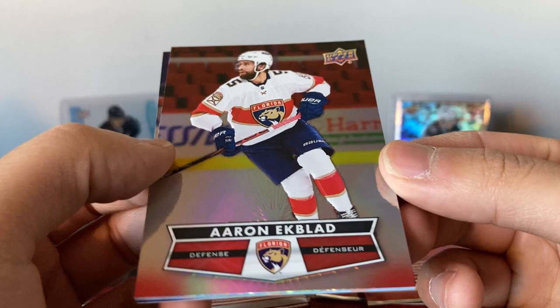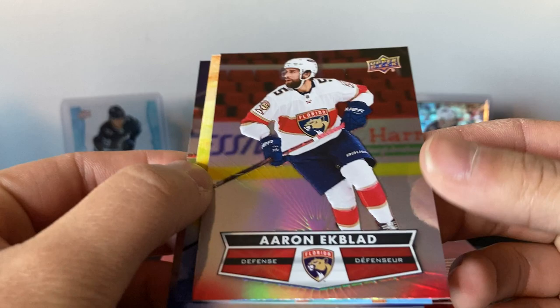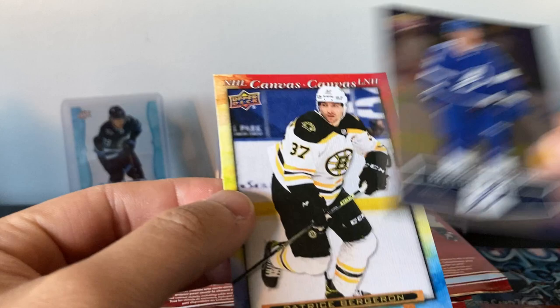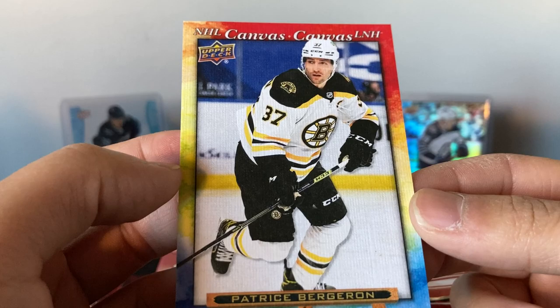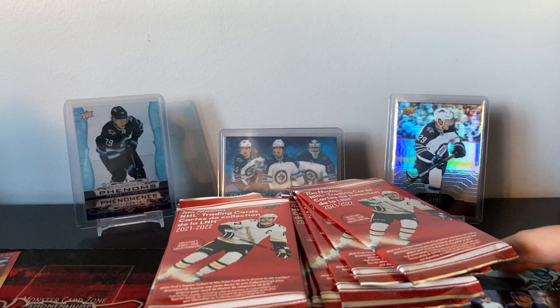Here's the first pack — Keith Yandle, similar design to the last couple years of the Tom Hortons set, kind of their trademark design. Here is a canvas Patrice Bergeron. And Brayden Point — kind of similar to last year. I think last year had the rainbow, this year has the rainbow too, with a little portrait easel thing. There's canvas — nice card. I'll separate the base and inserts here.